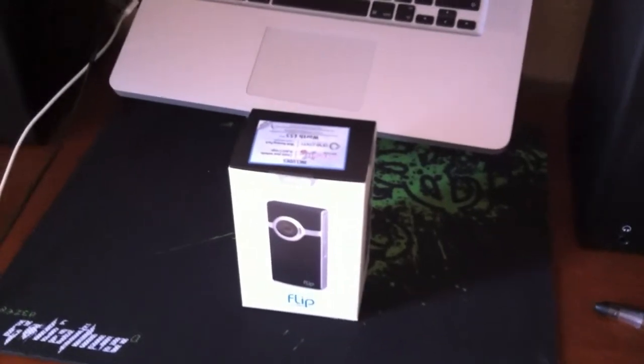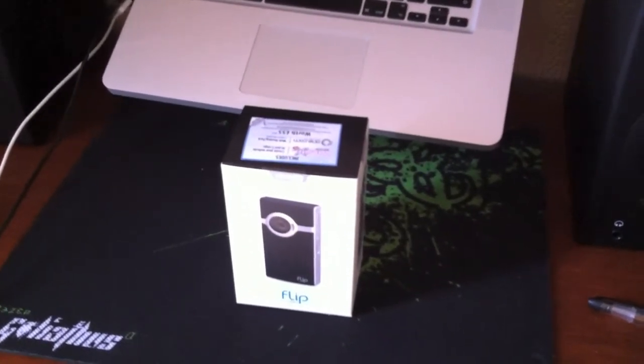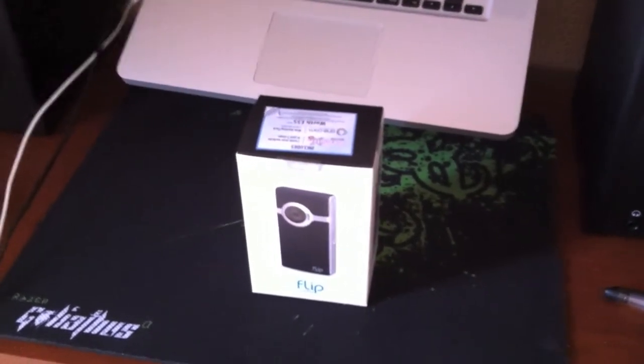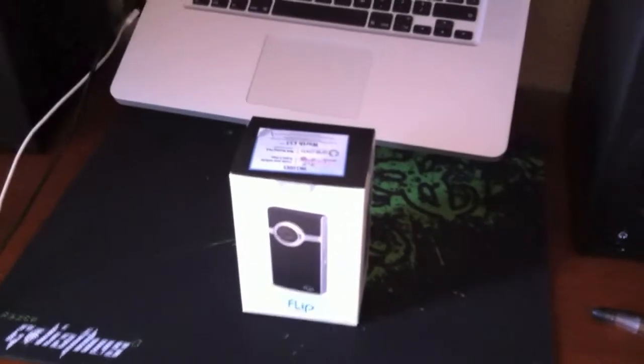I got this from Argus for £129.99, so that's the 8GB model. It's really good value just now if you want to get one.